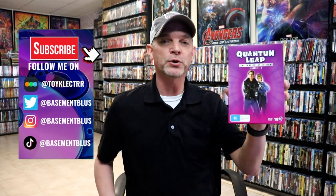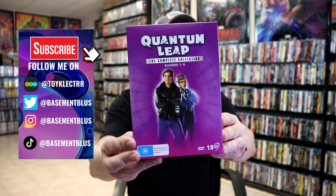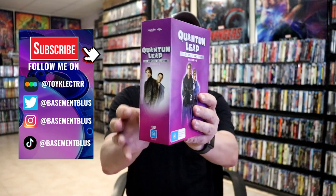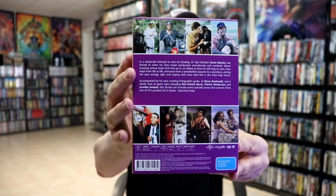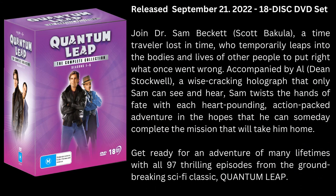Hey, Tony here. Today I want to take time to show you the Quantum Leap DVD box set for seasons one through five. It's the complete collection — an 18-disc set in this nice box. Quantum Leap was released here in the United States from Mill Creek on DVD and also on Blu-ray, but I never had any of those in my collection.